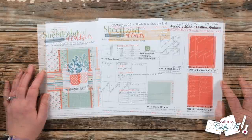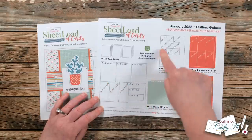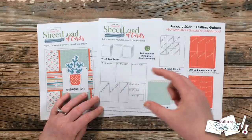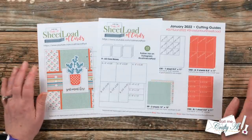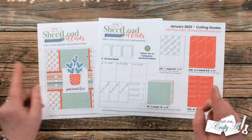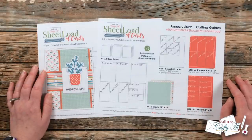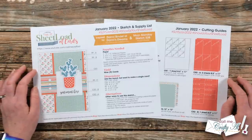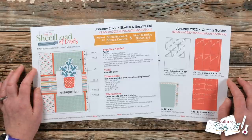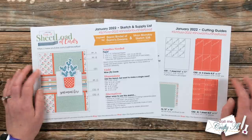On page two of the printable are the cutting guides showing how to cut each of your patterned papers and cardstocks. For the sentiment square, I've noted that these are pretty small pieces, so you can use scraps of cardstock — you don't need a full sheet. Also on page two is my Instagram handle. Before I share a look at the main products I used, I want to remind you that tomorrow I'll be back to share the process of how I made my first set, and my wonderful team of collaborators will also be sharing their first sets.